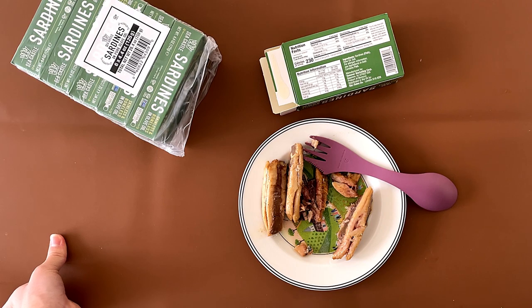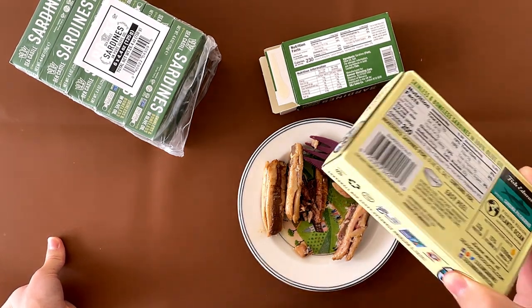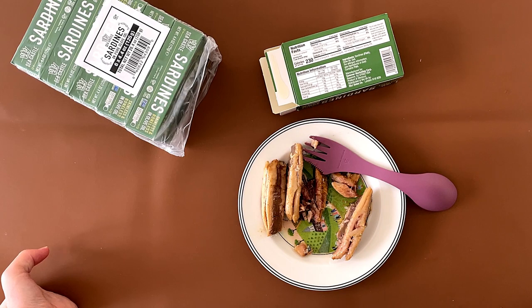This is obviously less salty than the other one, and my dad likes a little bit of saltiness on his fish. He doesn't think that this is better, but it's pretty much the same.